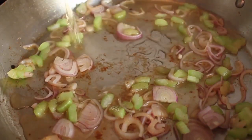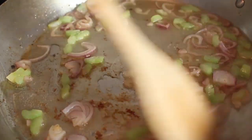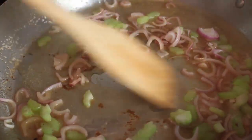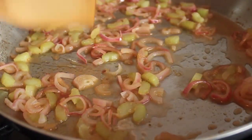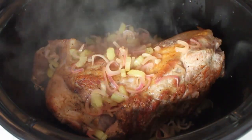After two or three minutes, I'm going to pour in apple cider vinegar and deglaze the pan. We want to make sure we get all those brown bits off the bottom — that's all free flavor. We're going to cook that until the apple cider vinegar is just about gone. See that? It's almost evaporated. At that point, you want to scrape the entire contents of the pan into the slow cooker.